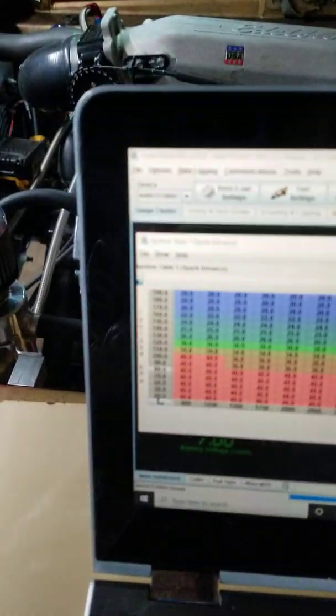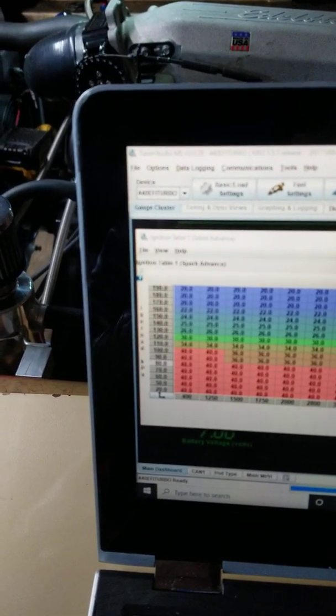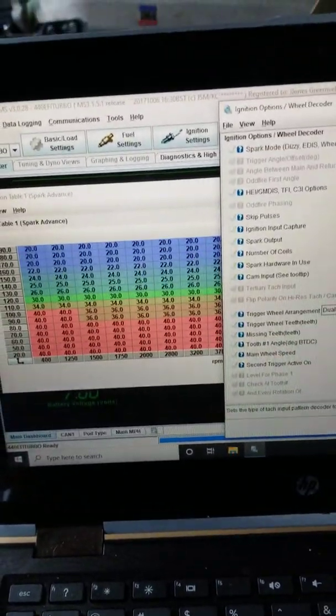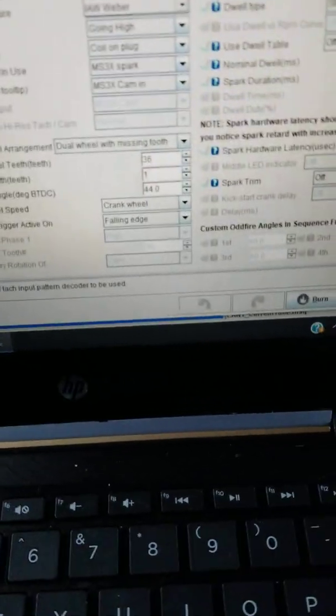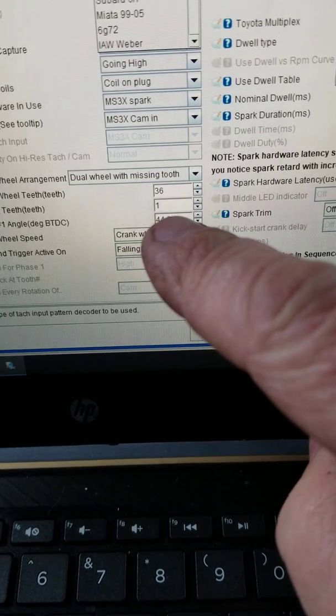Take that number you see on the damper and go over to TunerStudio. Go to the Ignition Settings tab and look for the Ignition Options / Wheel Decoder section. Come down to this setting here — you can see it says 44 degrees.